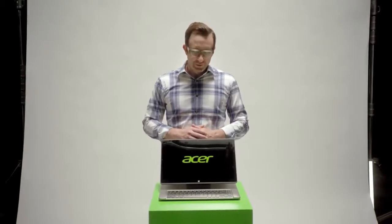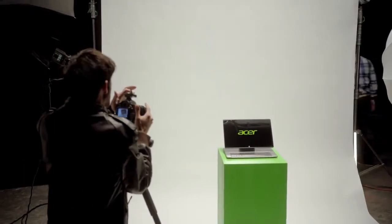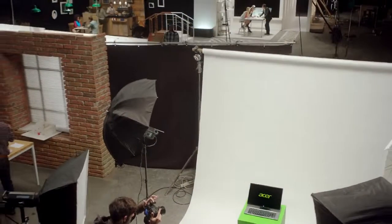So that's the Acer Aspire R7 — designed from the beginning to help you dive in, explore, and be more connected than ever before. It just feels more human. The Acer Aspire R7: the notebook designed for touch.